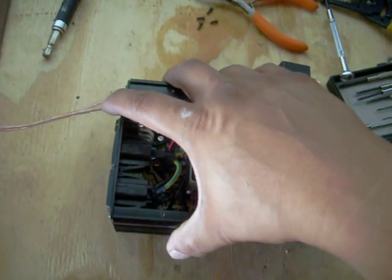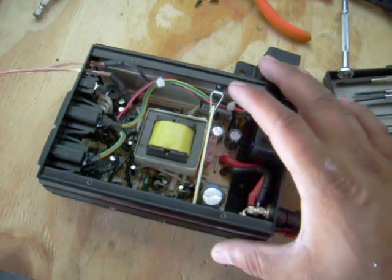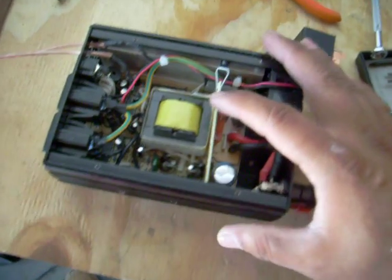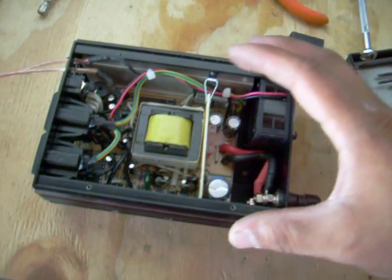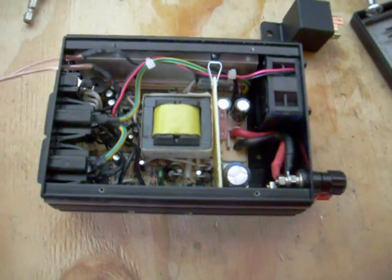So you don't have to manually shut it off and on — that was going to be a problem since this system is going to be in the trunk. We don't want the problem of forgetting to turn it off and draining the battery. All right, let's continue.